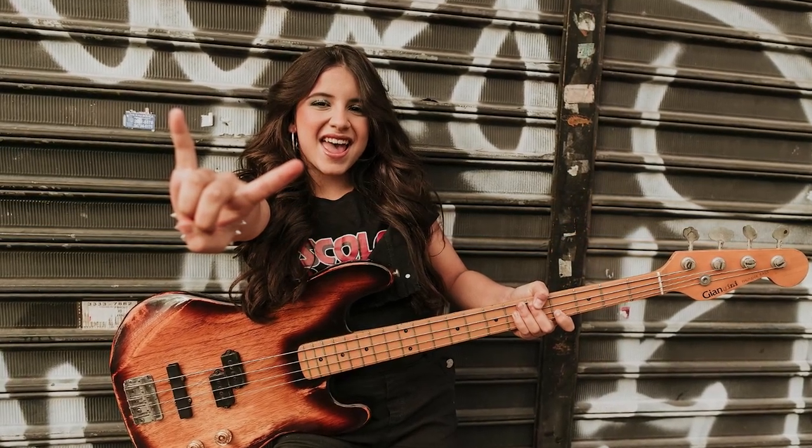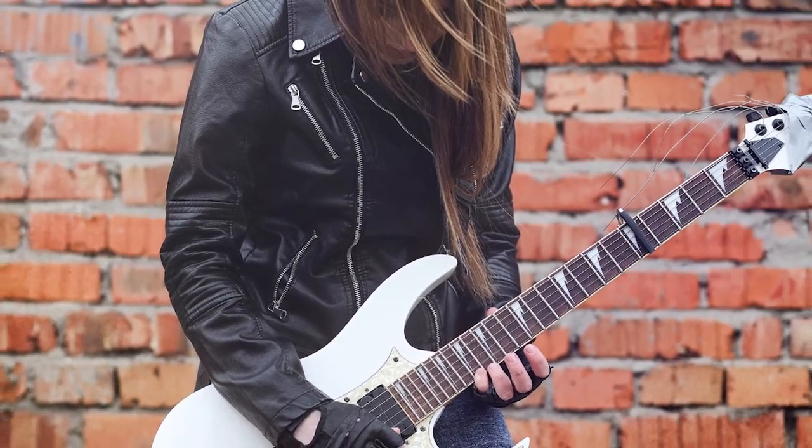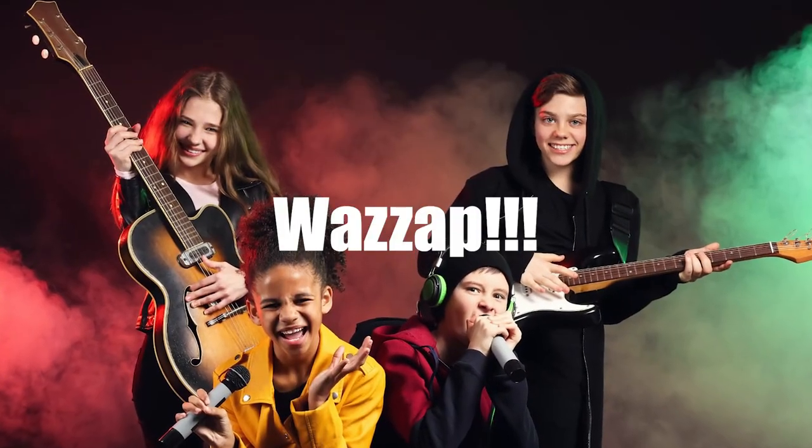Good day rockers, guitar addicts, ex-junkies, and metalheads. What is up?